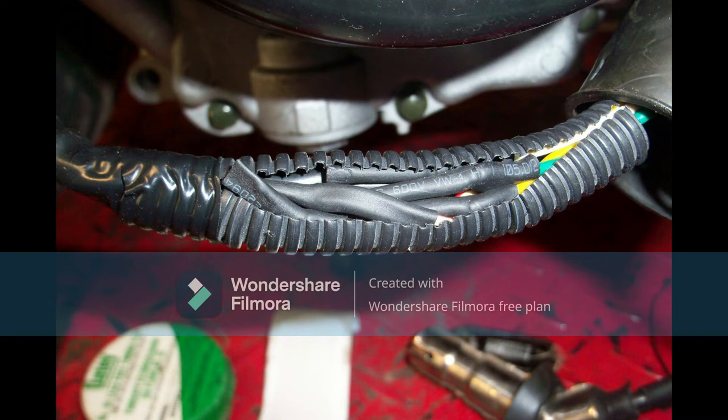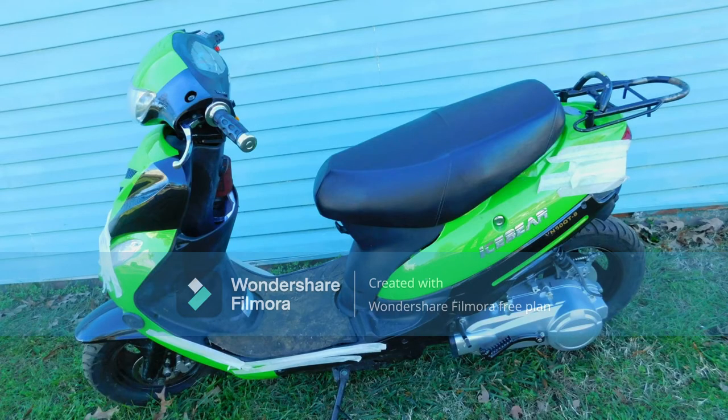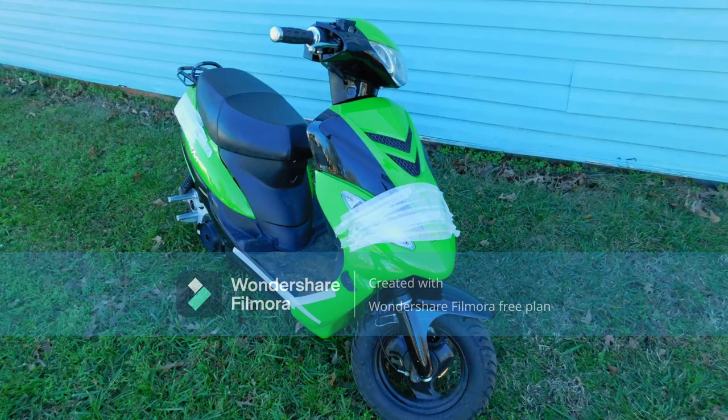Conclusion: the benefits of changing your scooter's engine size from 50 cubic centimeters to 150 cubic centimeters. The decision to swap your scooter motor is a personal matter. However, the clear and universal benefits of swapping from 50 to 150 cubic centimeters are more speed, more performance, and more reliability. Happy swapping!